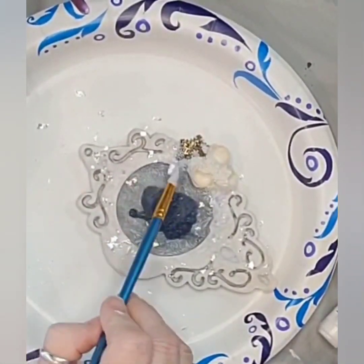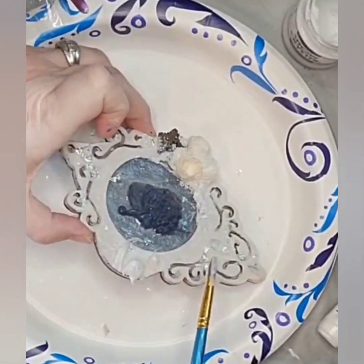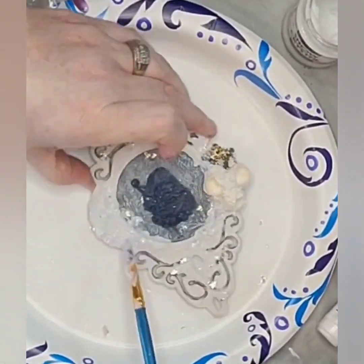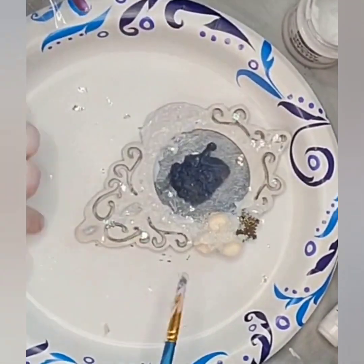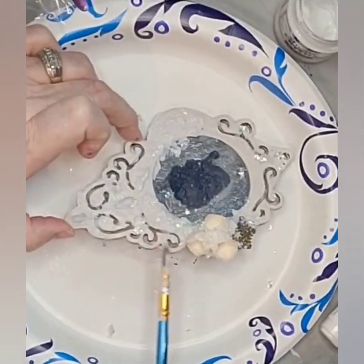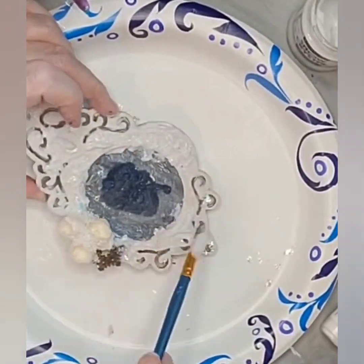And then comes the real fun with the snow crystal paste by Pentart, which will add a crusty glittery snow effect. I dab it on heavy in some places and light in others.